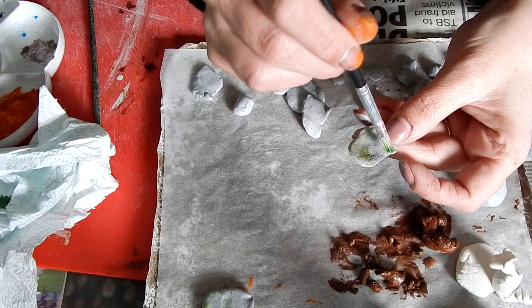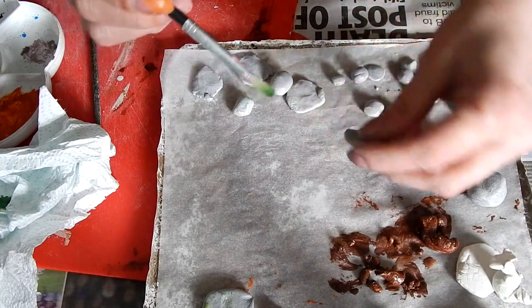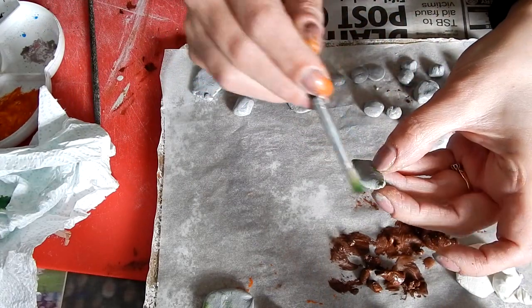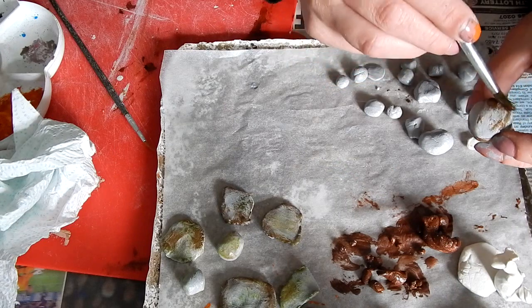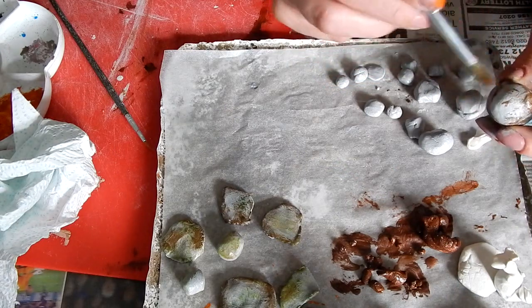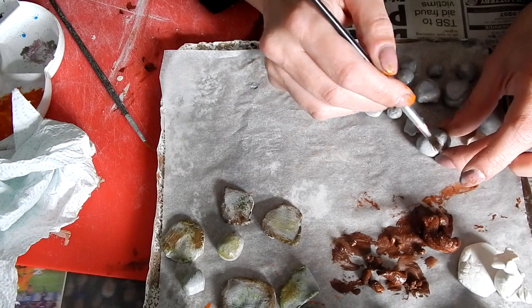We carried on painting the other items made out of polymer clay. I painted the stones with grey acrylic paint first, and then with a dry brush I painted over some moss effects and dirt effects just to make them look real. Eliza, meanwhile, painted some other realistic items — I wonder if you can guess what those brown things are going to be.